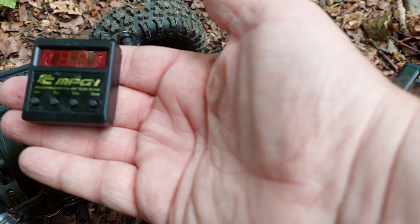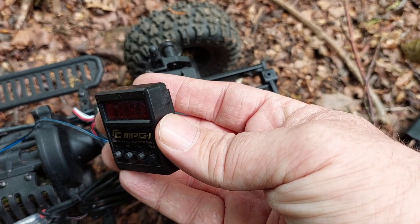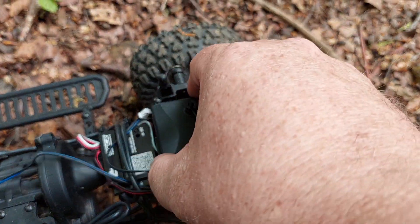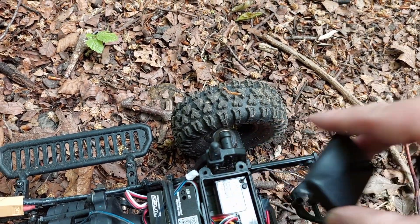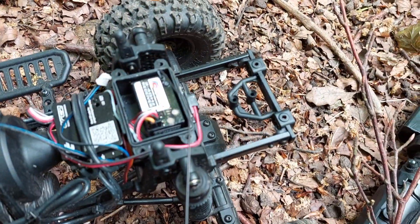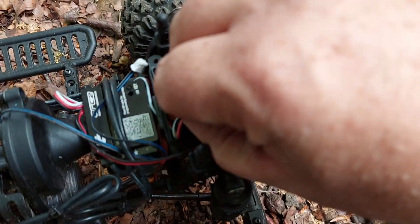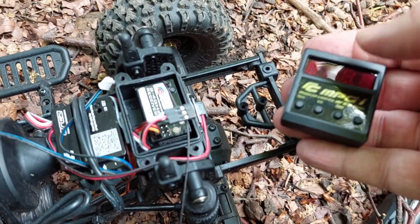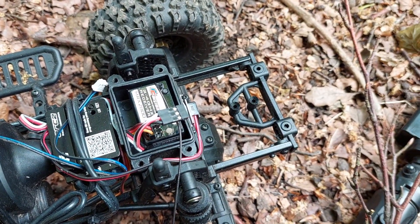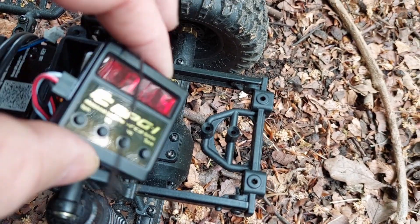We'll use the program card, which I have here — a nice little card called the MPG1. You just have to undo and take off the casing, connect it to the receiver, then pull out channel 2. Obviously with it switched off, make sure it's plugged in the right fashion.